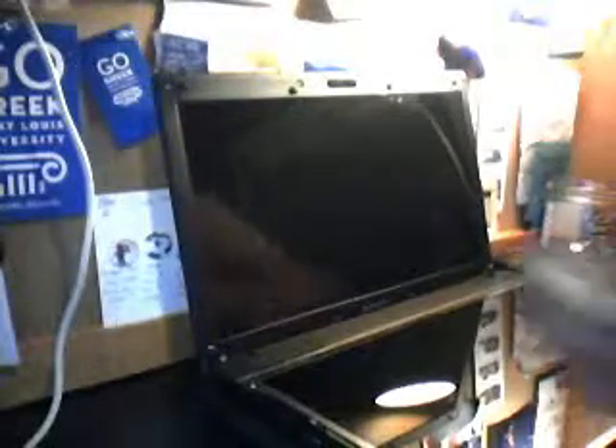It's a really simple process to replace a screen, actually. All you really need is a mini screwdriver, and we'll get started.